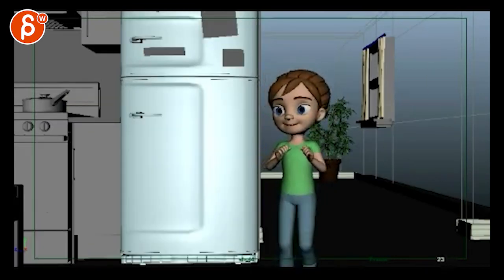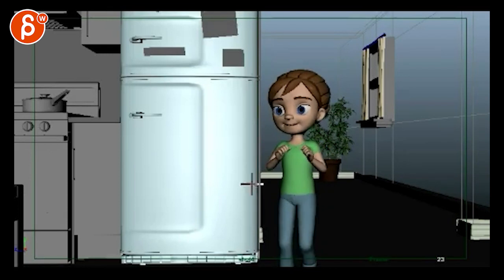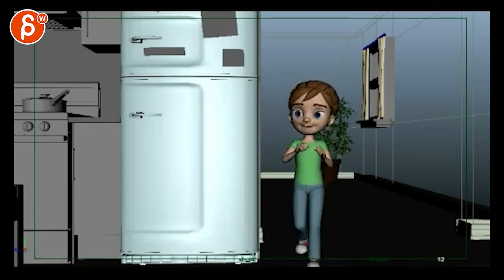This feels also a bit IK — the way those wrists are rotating is strange. Again it's a pose-to-pose thing where the arm goes down and the wrist counter-rotates up, and it comes to a stop exactly when the arm comes to a stop. This again feels very pose-to-pose.